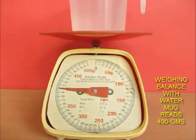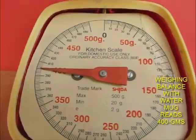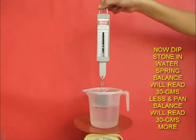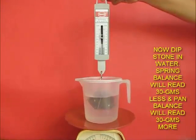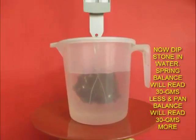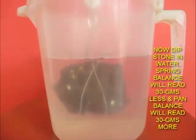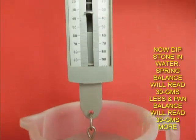Weight of the water is still 400 grams. Now let's put this stone inside the water, so that it is not touching any part of the mug. You will see that the stone has lost weight — just like when you go in a swimming pool, you feel lighter. The stone inside the water is feeling lighter.